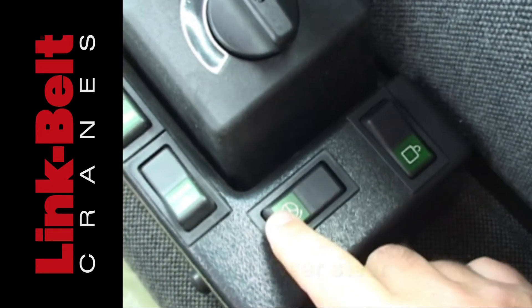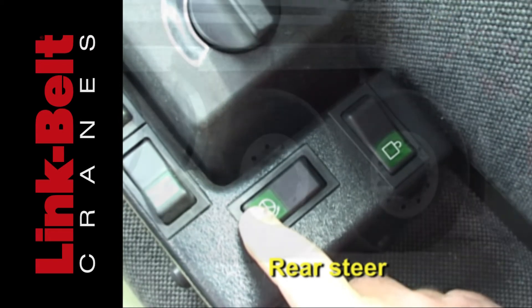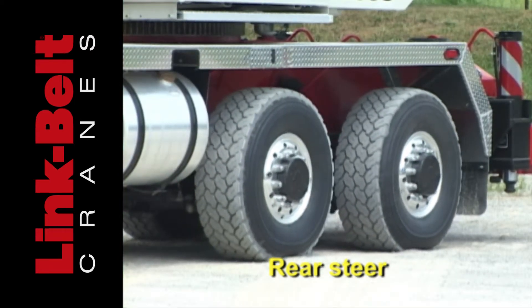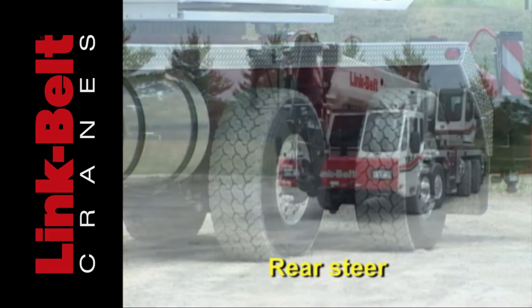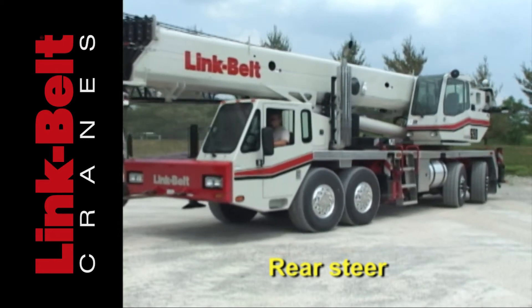Unlock the rear axles. Use the steer switch to change direction of the rear axle. This steers the rear axles only, similar to a forklift.